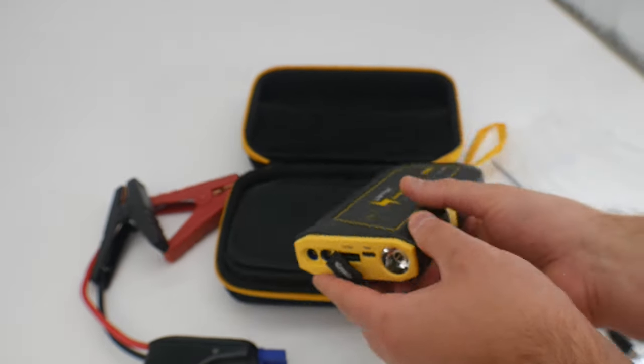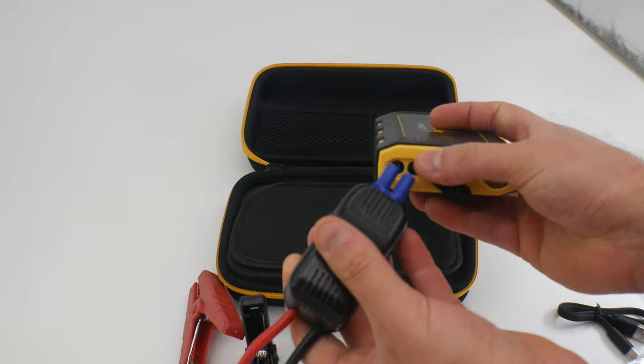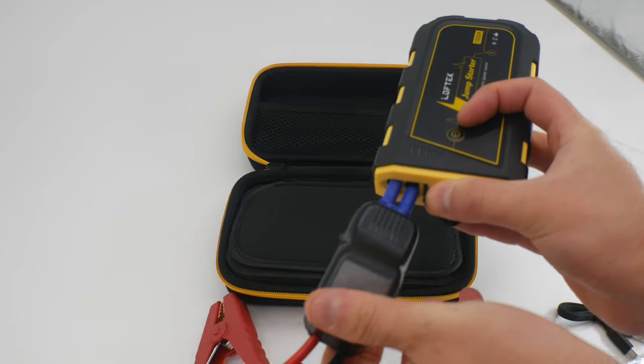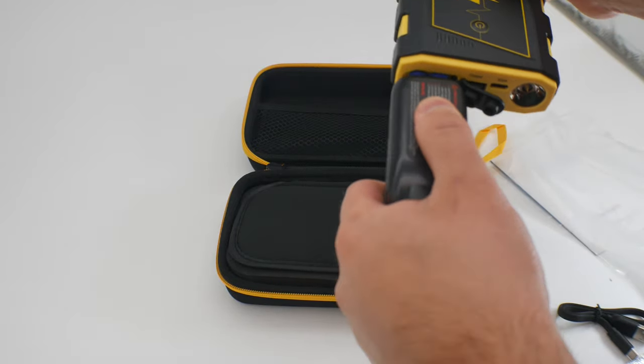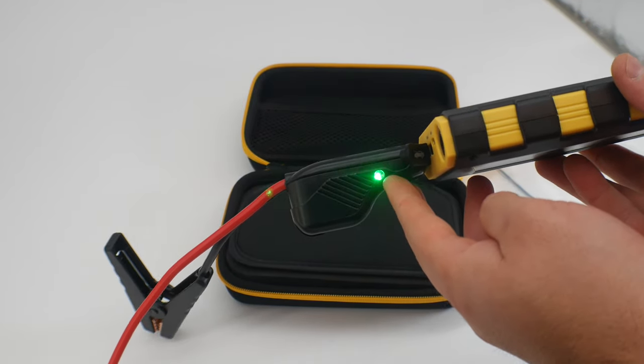For the alligator clamps, you lift that up and place this inside here. It looks like it's designed so you don't accidentally put it in the wrong hole. Turn it the other way and place it in. Now you see it's blinking green, so it's good to go.